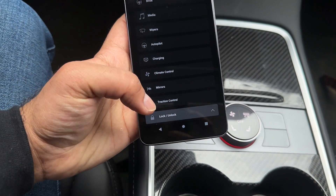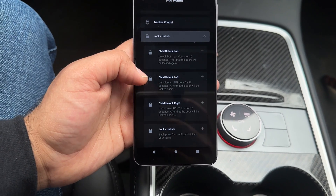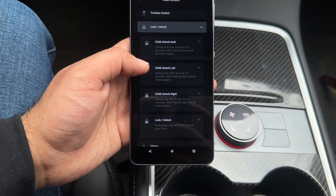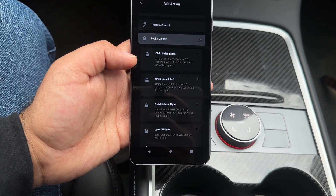In lock and unlock, they added several more options: child lock left, child lock right, both child locks simultaneously, and lock/unlock all four doors at once. So they added a whole bunch of new lock and unlock options with this update.